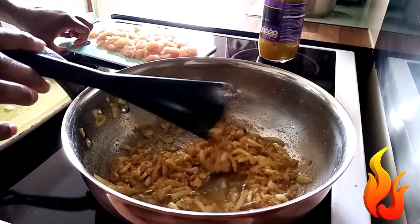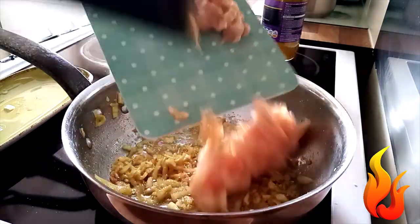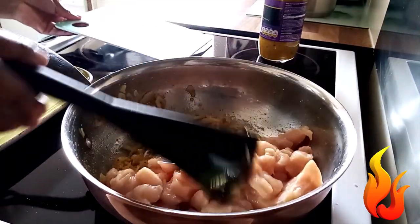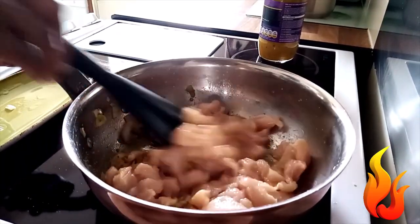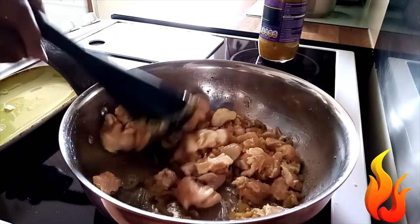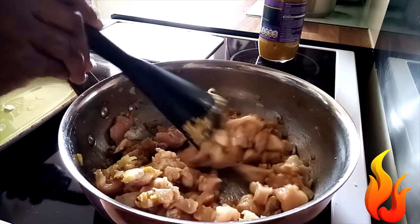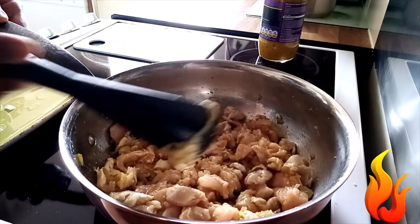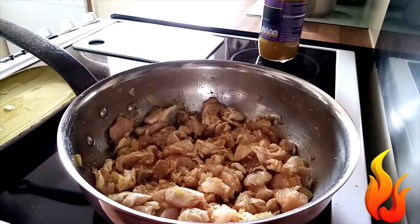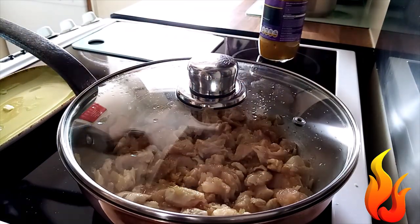Mix them very well with onion and garlic. And I'll put my chicken on. Mix them. When they're mixed properly, I'll cover them and cook for five minutes.